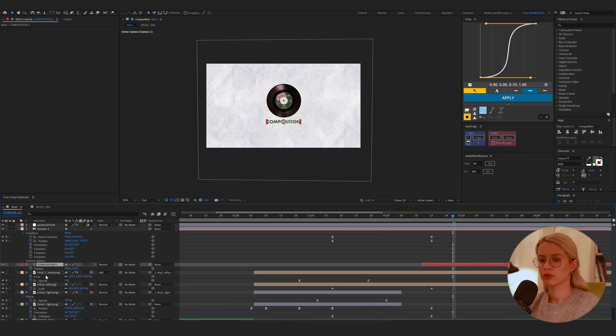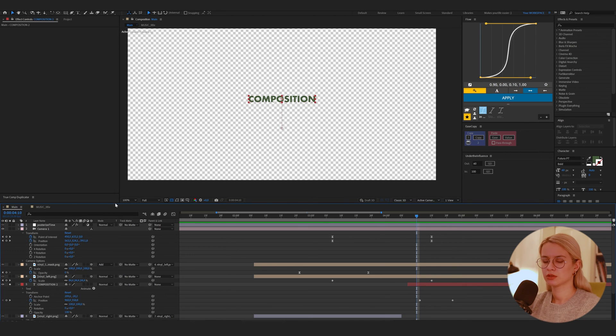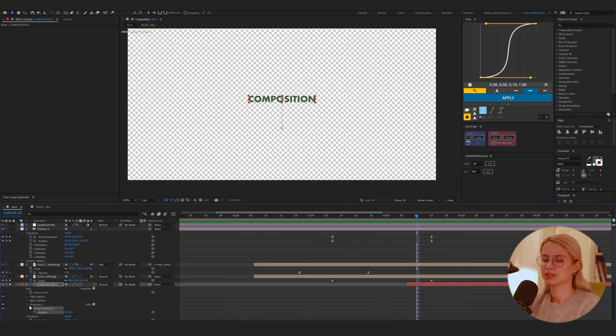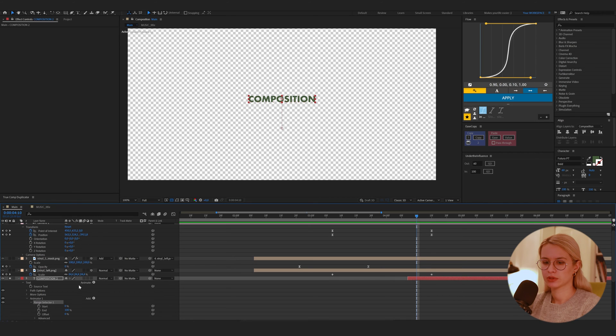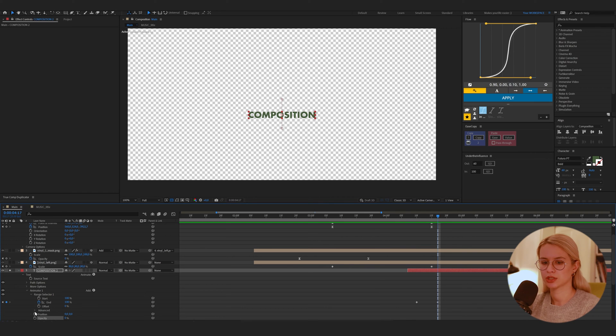Now we will animate the text. Press P for Position. Go to the beginning and hide this text behind the record. Now let's solo it and add Animator Position. We'll do something similar to what we did for the first sequence — we have Position and also add Opacity. Start at 100 and animate it to 100 with Opacity at 0. Exactly as in the Vox reference.